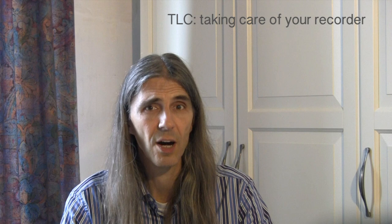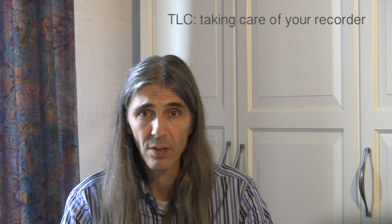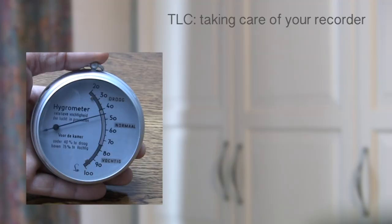I will show you some tips and tricks on how to best deal with your recorder in order to keep it in perfect shape. First of all, you want to keep your recorder in an environment that is friendly to wood. Keep them at room temperature with a relative humidity preferably between 50 to 75%. This is also considered to be the best environment for people, so if your living space is within these limits humidity-wise, you have a very sound environment for both yourself and your instruments.